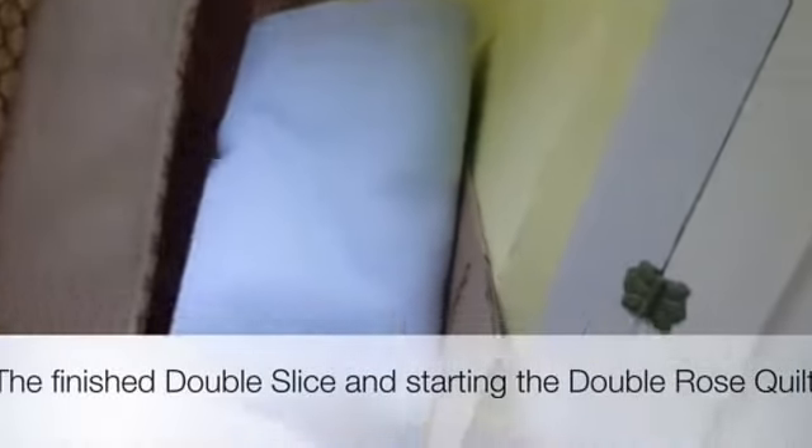I have finished my camper quilt. It is all done — it's all quilted. Yay!